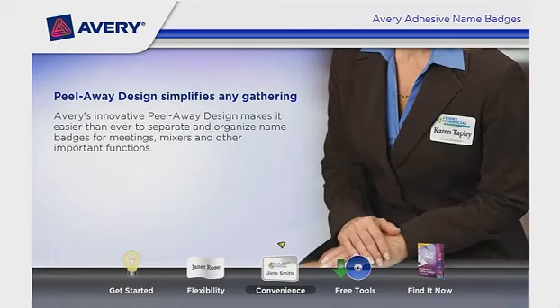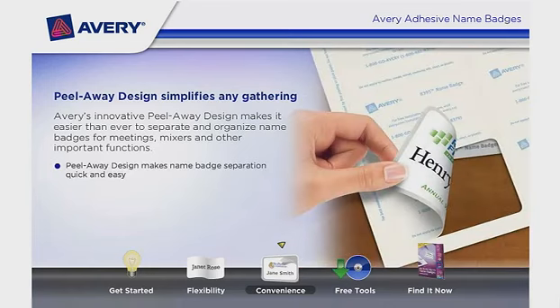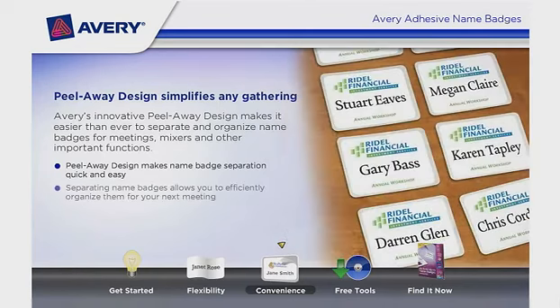Peel Away Design simplifies any gathering. Avery's innovative Peel Away Design makes it easier than ever to separate and organize name badges for meetings, mixers, and other important functions. Peel Away Design makes name badge separation quick and easy. Flip the sheet over to remove the badge with backing attached. Peel the badge from the front of the sheet for immediate use. Separating name badges allows you to efficiently organize them for your next meeting.